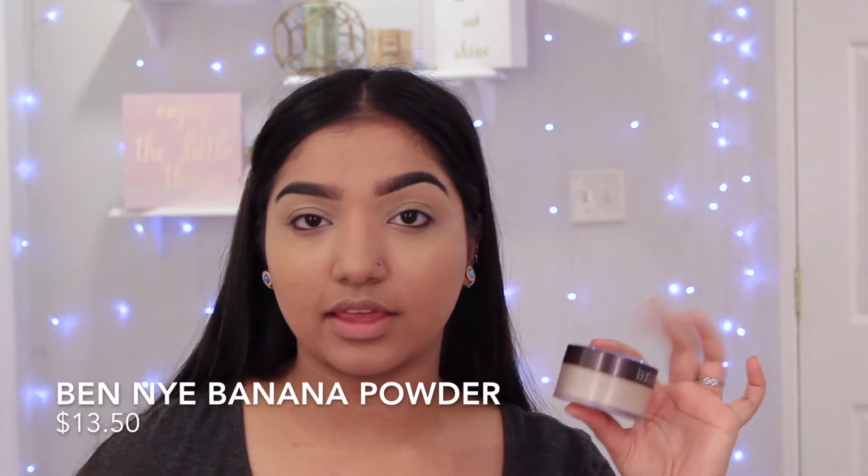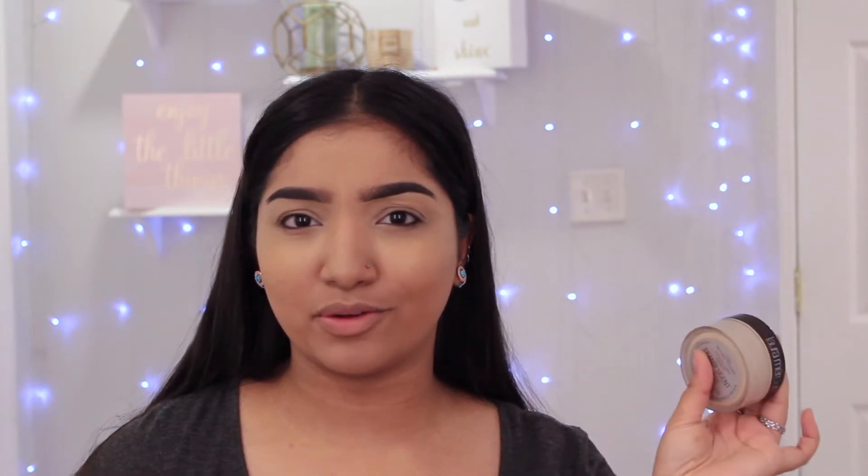And we're back with my base fully blended. I'm gonna go ahead and set my under eyes and the rest of my face with the Ben Nye banana powder — I keep it in my Laura Mercier container because the Ben Nye bottle isn't really convenient. I'm not going to be setting my eyelids today because the color of your eyeshadows shows up a lot better when the concealer is still tacky, but if you want to do that you can.